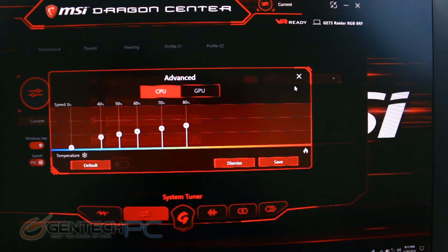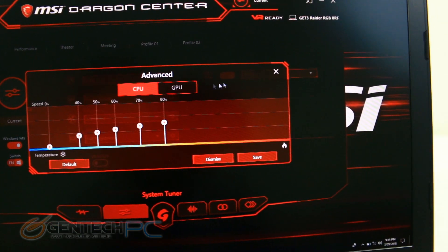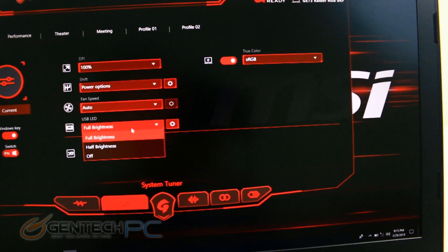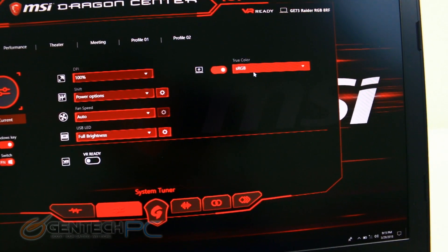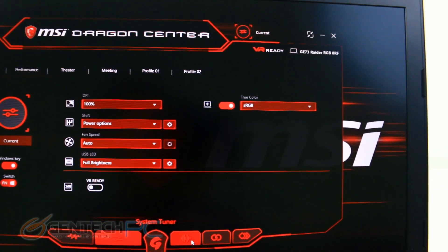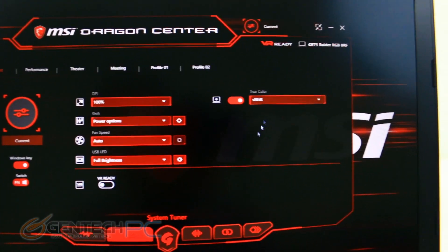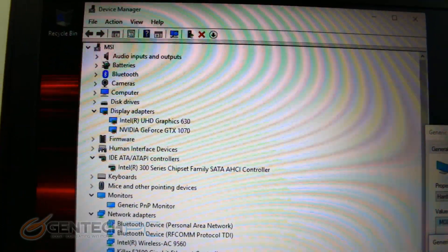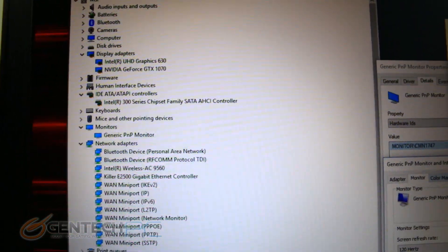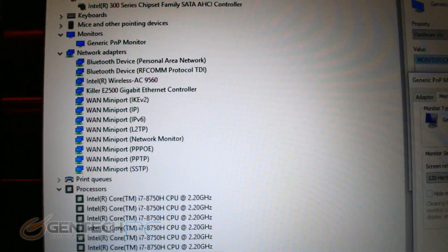Some of the built-in features are things you can do with Windows on its own, but others are specific to the software, such as setting advanced CPU and GPU cooling speeds. Moving into the device manager, we can look at the hardware inside. Some of the really cool things to look at here are going to be the 8th generation i7-8750H — that's a 6-core CPU.